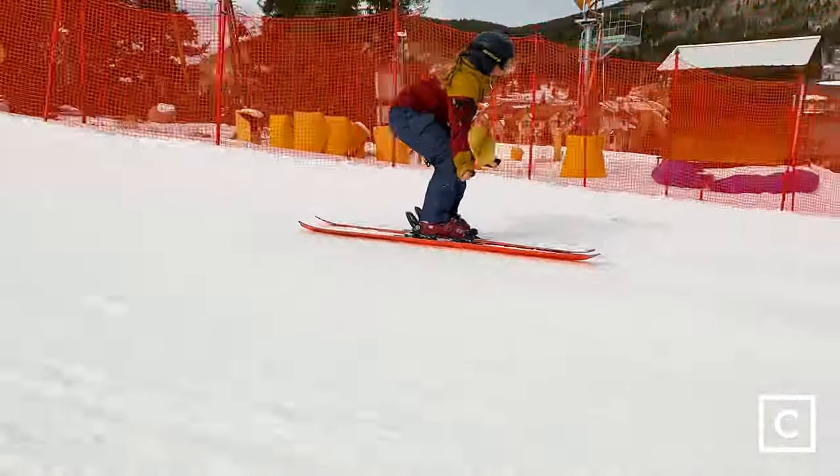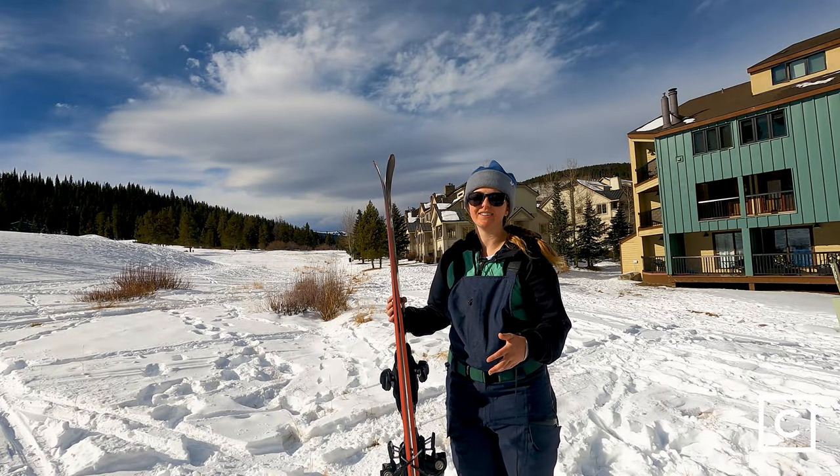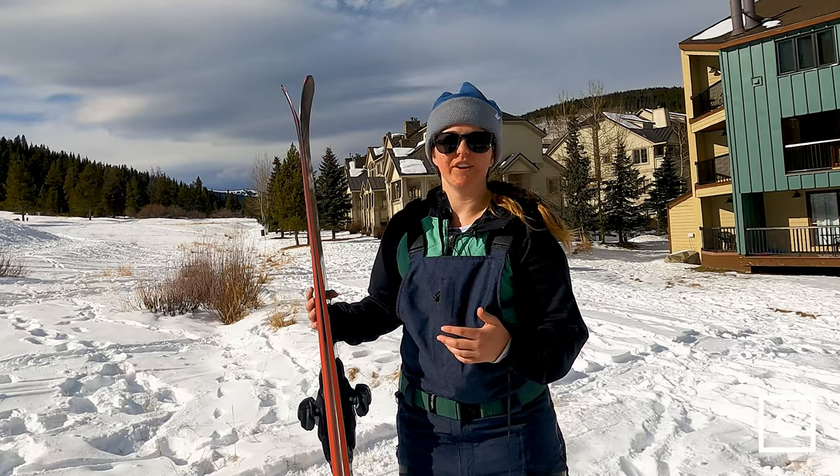One thing you could do to mitigate that is put different bindings on here. We have Demomarker Griffins, and those are pretty heavy bindings. If you put like a Helia or Attack on them, they're going to feel quite a bit lighter.